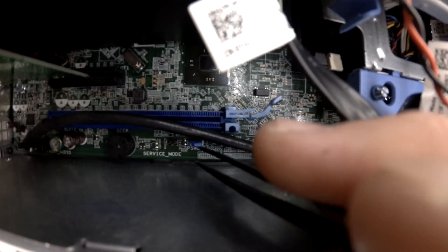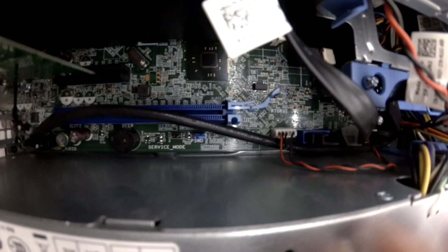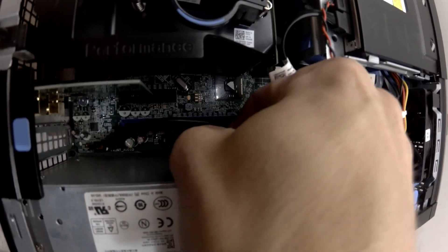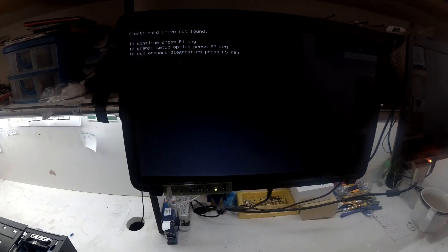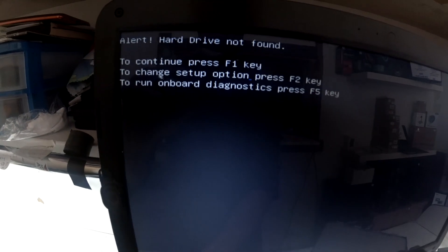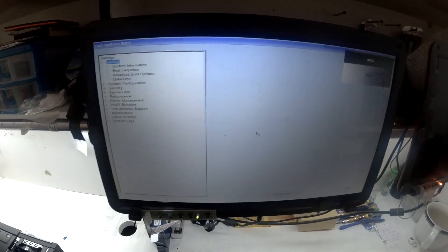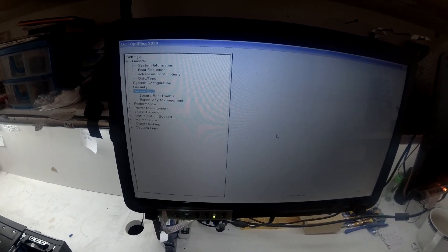Now what I've also done on this one is the CMOS battery is already taken out, so I don't have the footage on that one, sorry. But with the battery out and then this jumper cap removed, from there you should be able to fire up the computer. Right now the BIOS has reset itself again — no battery in there — but in the settings I can now adjust anything that I want, which is excellent.